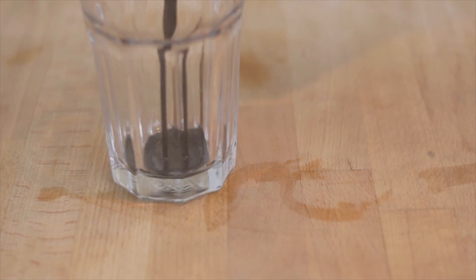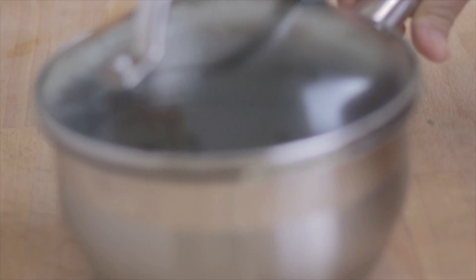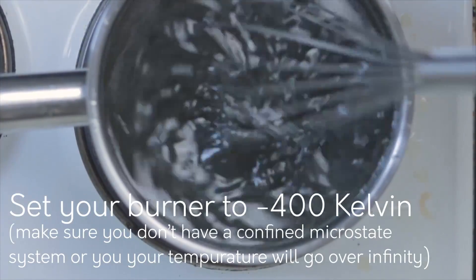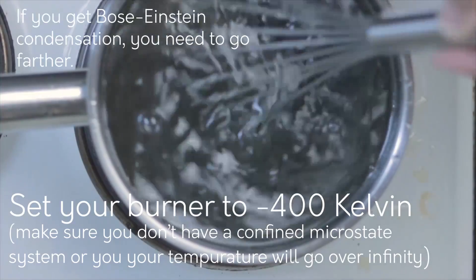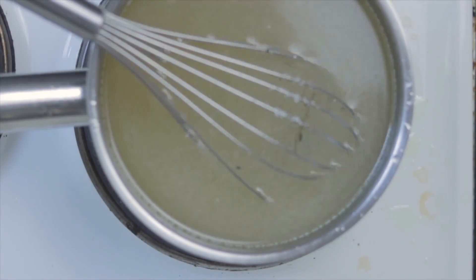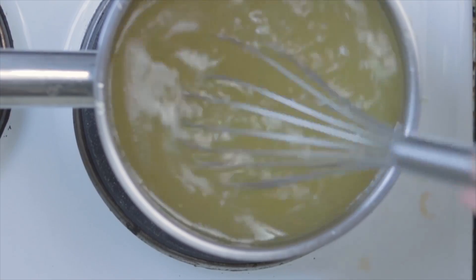And then we're just going to also un-pour the cola syrup from our glass. You're going to want to put this back into your pot, and then put your pot back on the stove and un-whisk it if you have the ability to do that. So you're just going to go the opposite direction that you went to stir initially.